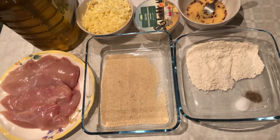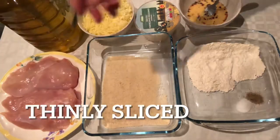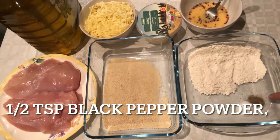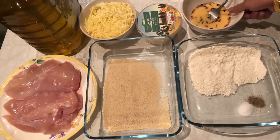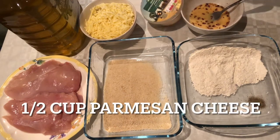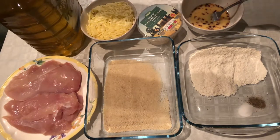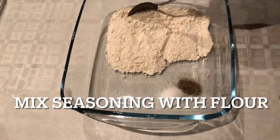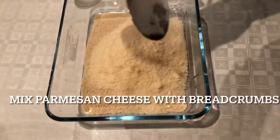I will add some chicken breasts which I have thinly sliced. For the coating, prepare 1 cup of bread crumbs and 1 cup of plain flour. We will mix the seasonings with flour and bread crumbs with parmesan cheese.